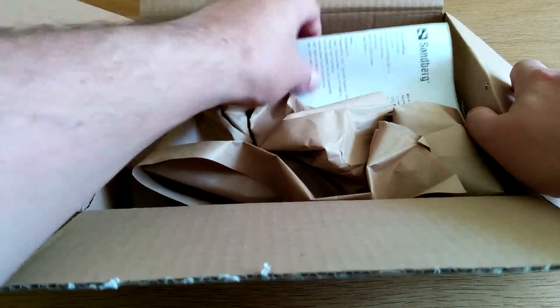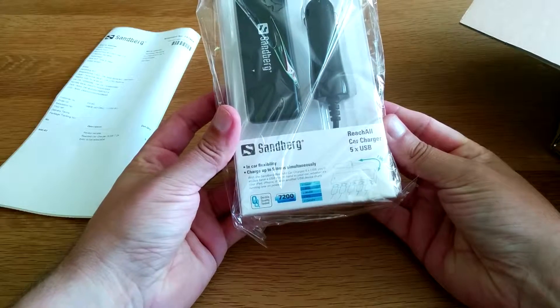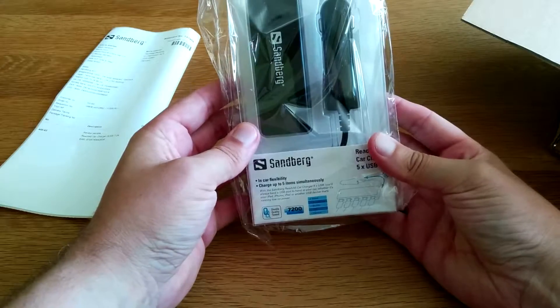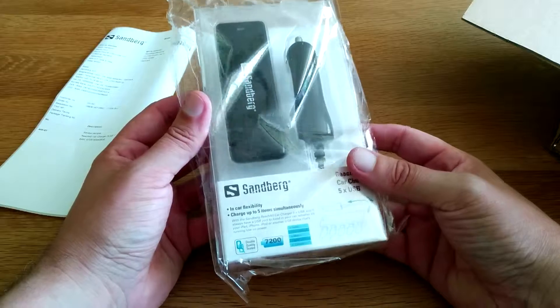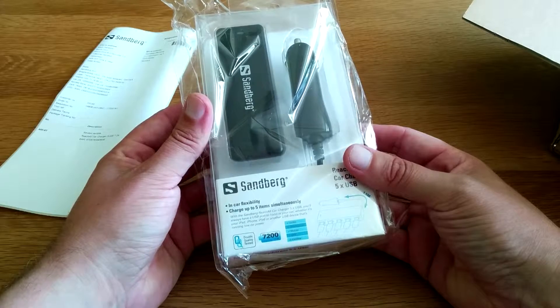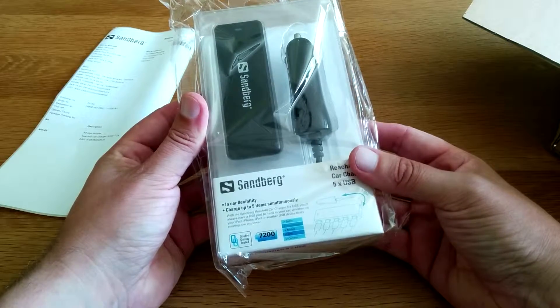Oh it's from Sandberg. Okay so we've got the Sandberg reach-all car charger, five times USB. Whoa, five times USB for your car - that is pretty epic. So in-car flexibility, charge up to five items simultaneously. It's got a 7200 milliamp hour battery inside. That is beastly.